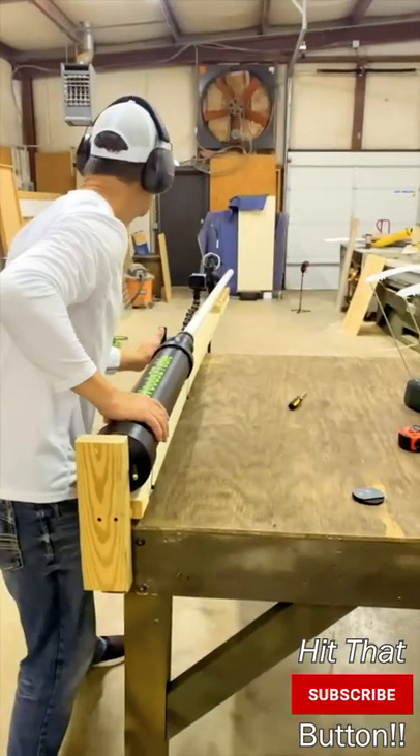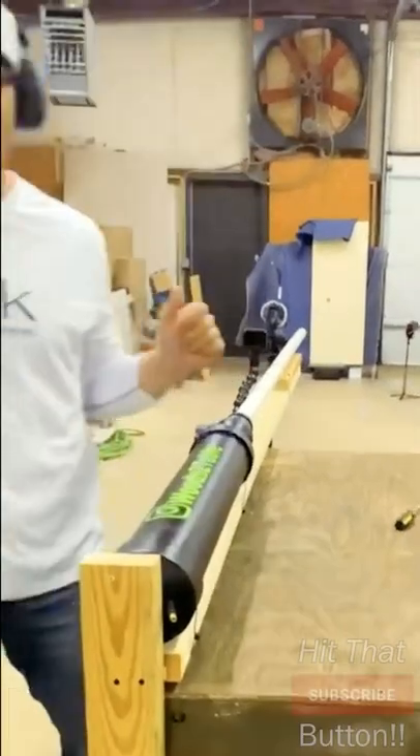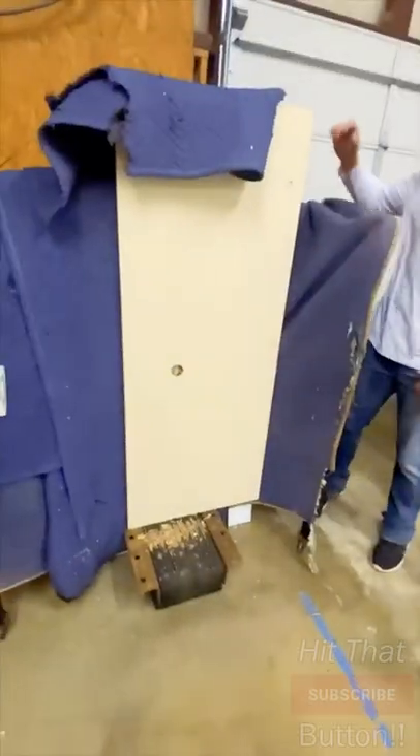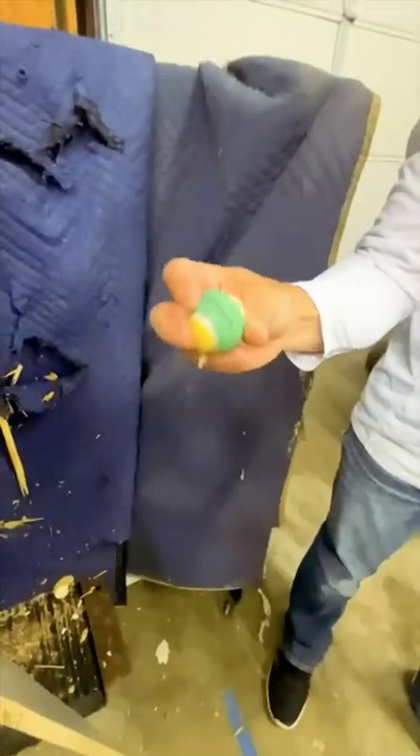We're going for test number two. We're going on 3 1/4-inch particle board. That is ridiculous. Oh my God. It's like a hollow point. This is absurd.